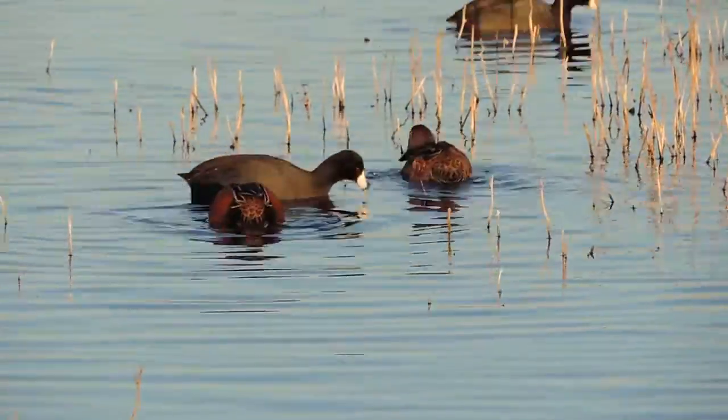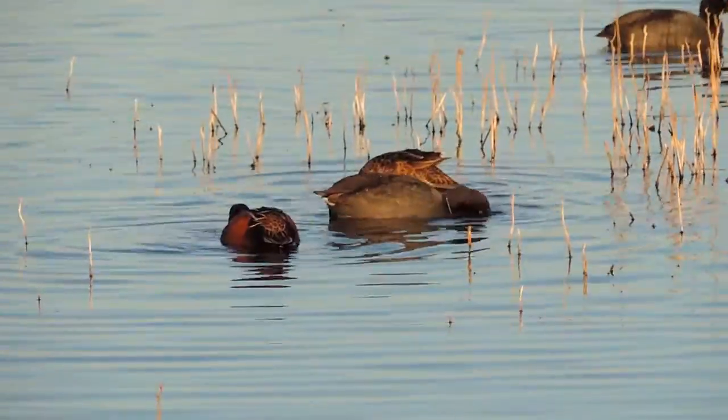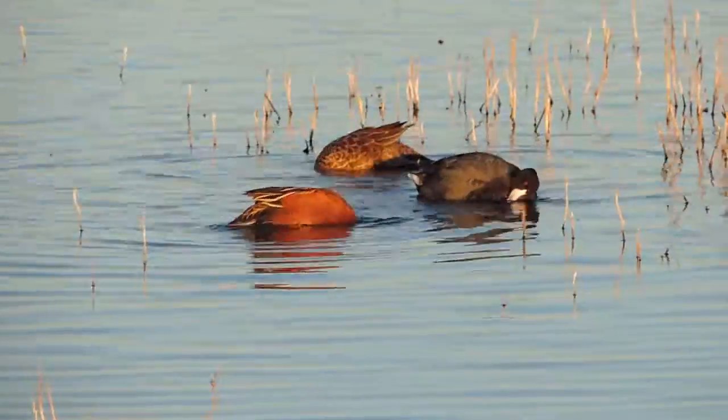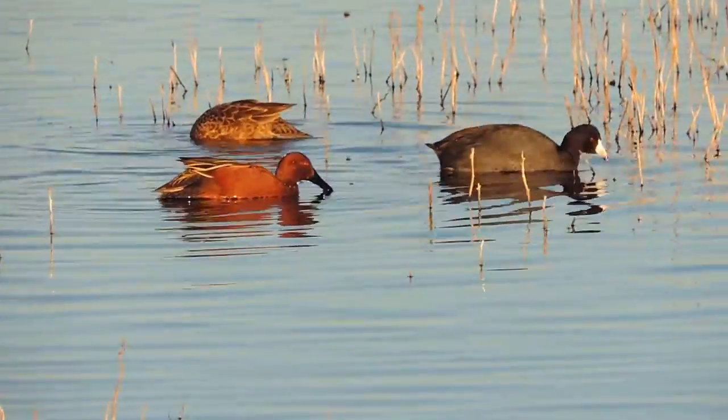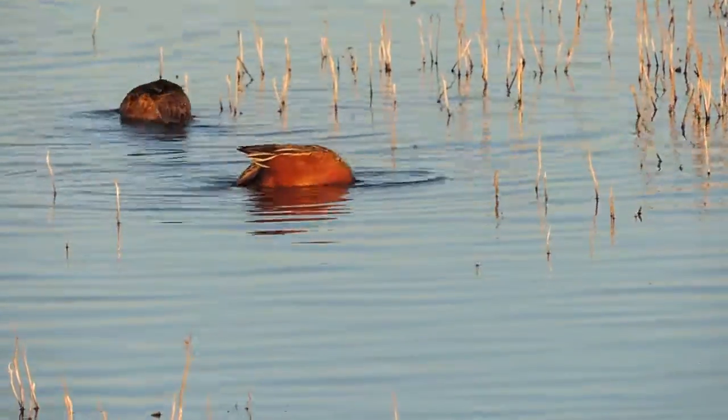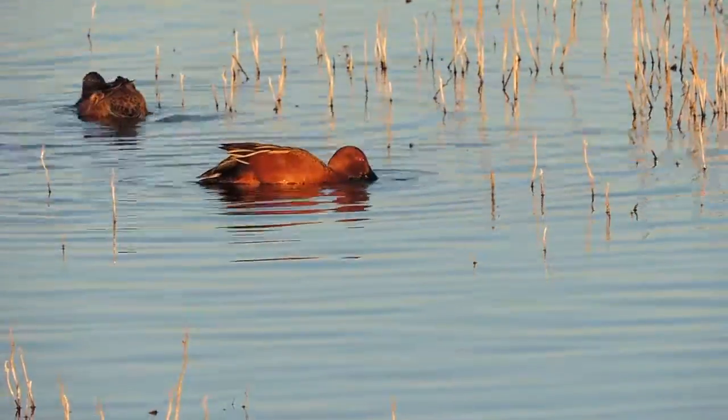Little video — maybe I'll get you to show me a cinnamon teal head. Let's see what it looks like. There it is, there it is! Keep your head up, don't keep it down in the water.